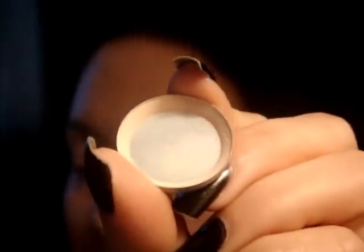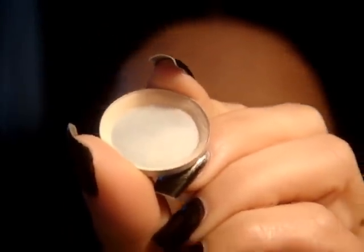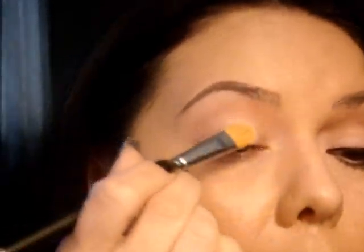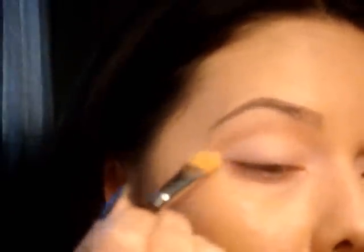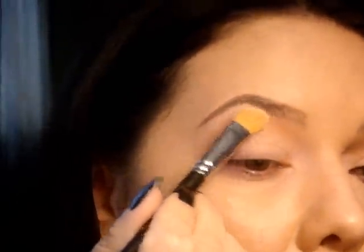Next I am going to take Blanc Type, which is just a matte cream-colored shadow, and this one is by MAC. You can use anything, you just want it to be matte. I'm going to put that on the lid up to that color I have on the crease, and then I'm going to put this on the brow bone.